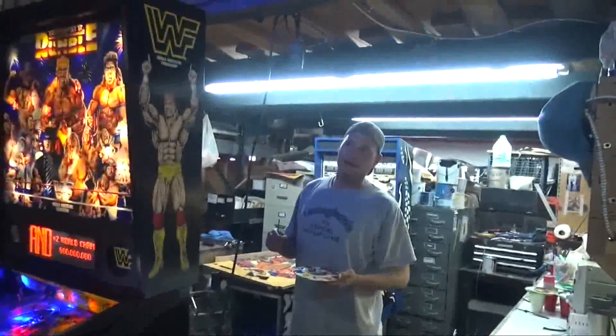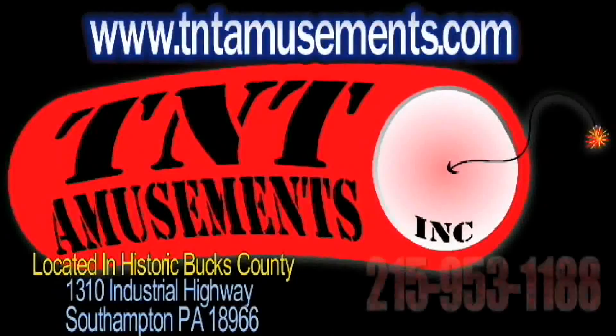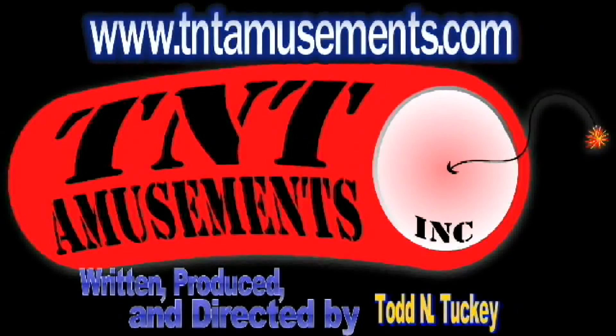One, two, three — you know, this reminds me. I don't know if you're aware of this, Tony, but I was actually on the WWF wrestling stage. Were you aware of that, Jason? Earthquake! I have some footage — let me flash back to that footage. I'm getting out of here! We'll be right back.